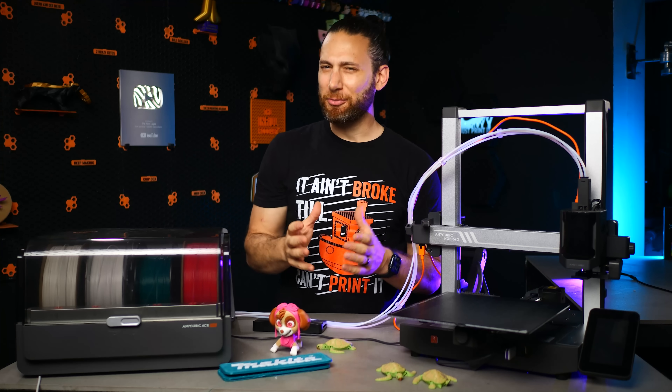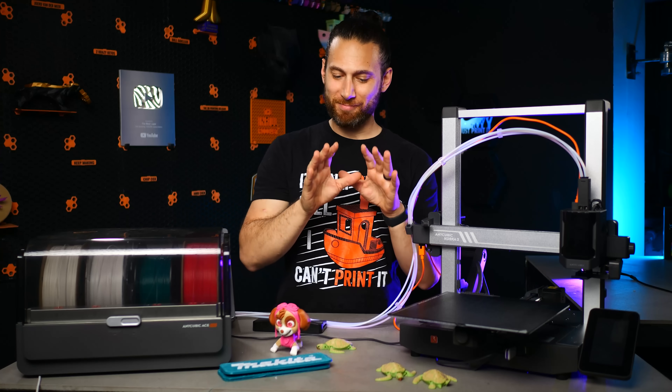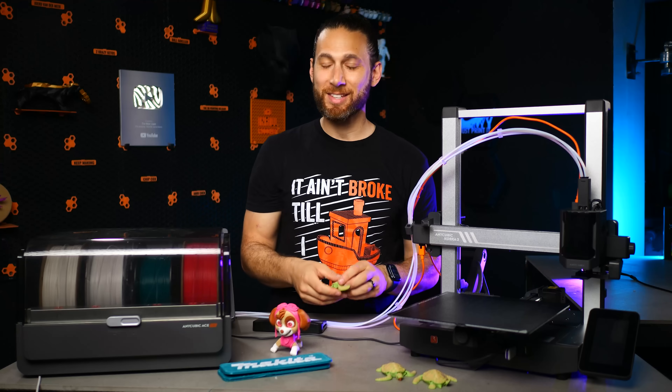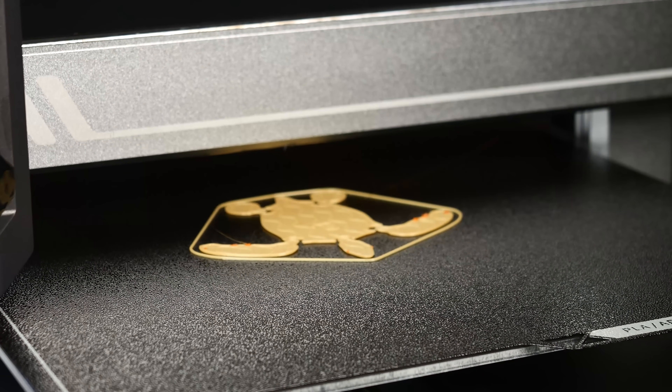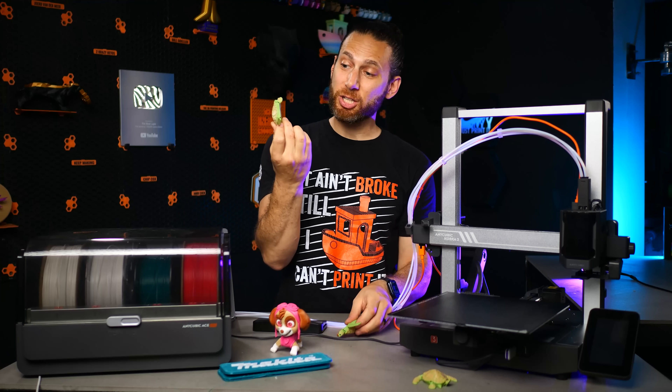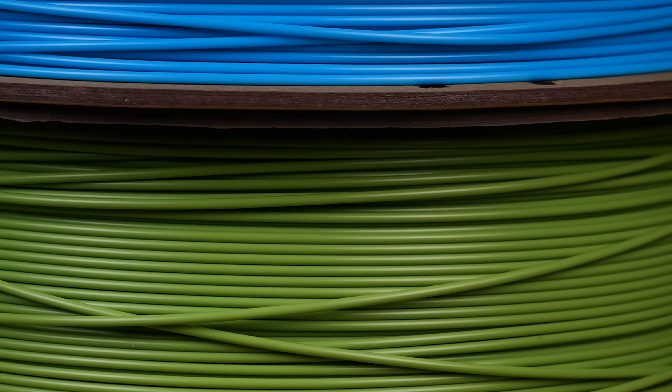Fortunately, I got some of my friends to slice stuff for me and I was pretty quickly off to the races. I decided to print a bunch of these cute little sea turtles, and here I used one of those Pantone filaments that Anycubic provided for the green part of the turtle.